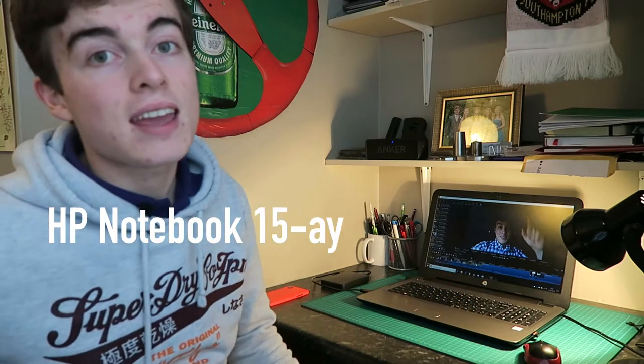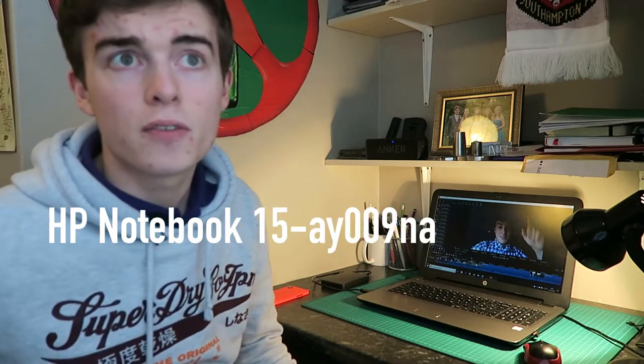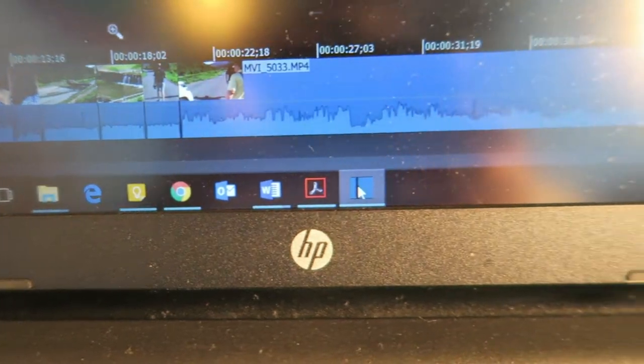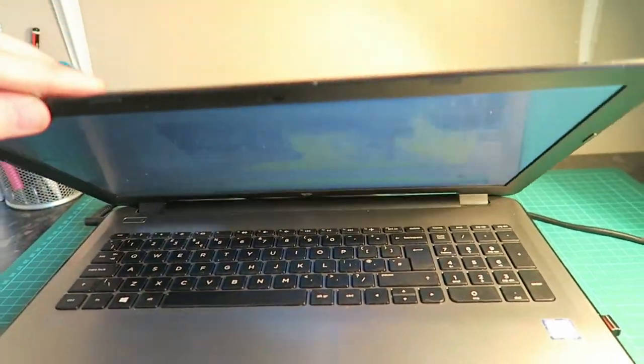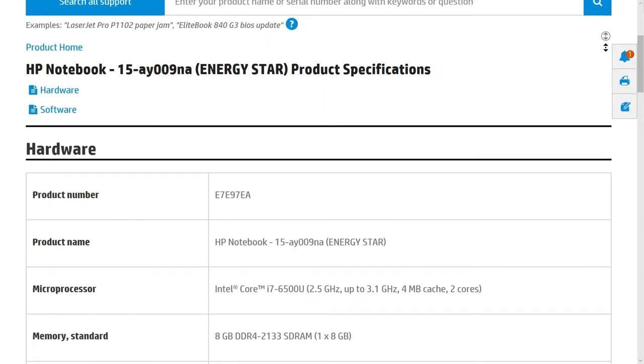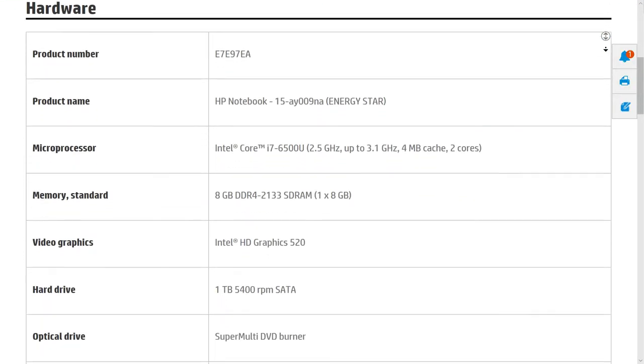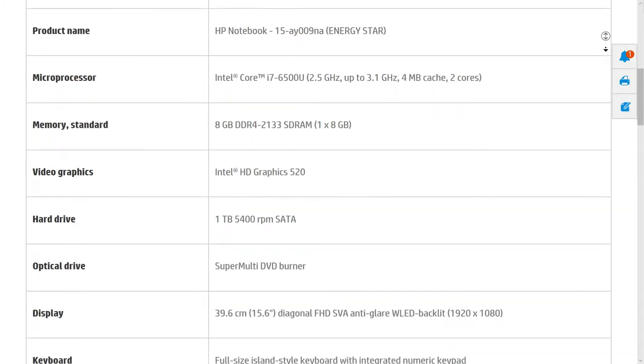That brings us to my laptop, the HP Notebook 15A09 — pretty much every student has an HP laptop but they all seem to be different somehow, so there's probably not much point in linking it below. It has 8 gigabytes of RAM, an Intel Core i7 processor, 1 terabyte of internal storage, and no SSD. This thing is definitely not a monster, but it does do everything I need it to.